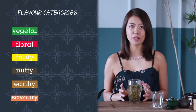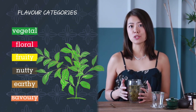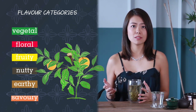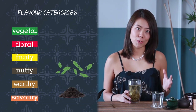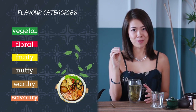These are very much related to the life of a plant. First, it starts with just a green plant — vegetal — then it blossoms — floral — then it grows into fruits or nuts — fruity or nutty. Then the plant leaves either fall off and go back to the earth — earthy — or they are picked and made into food, which would be savory.